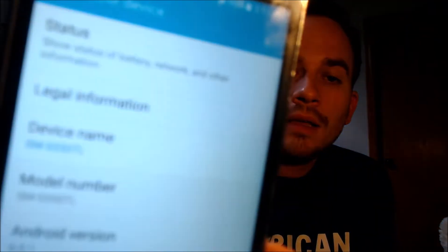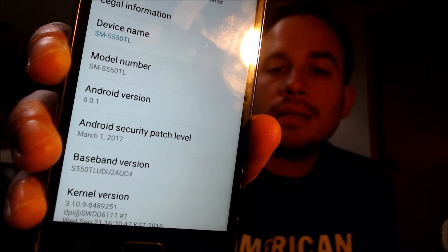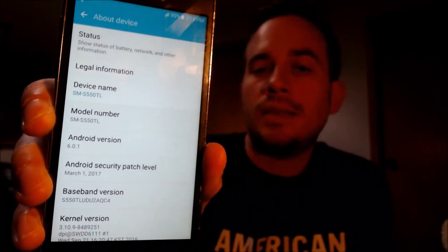I'm going to jump into the settings just to show you exactly what we're working with here. In the settings under About Device, we can see the model number — the SMS-G550TL — and that is the model number of the Galaxy On5 from TracFone, as you could also see from the TracFone logo that showed when it was turning on.